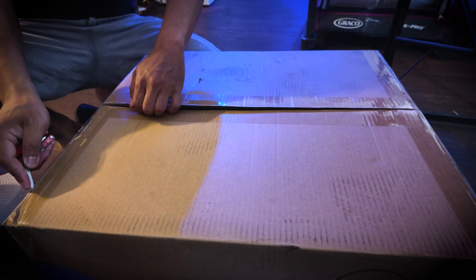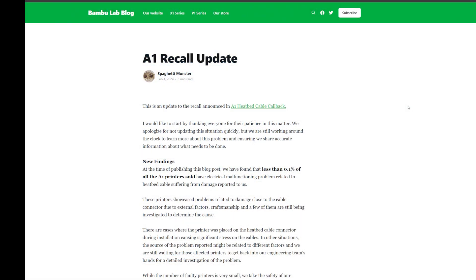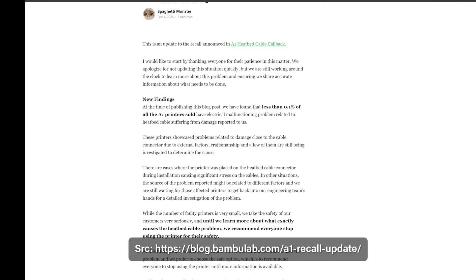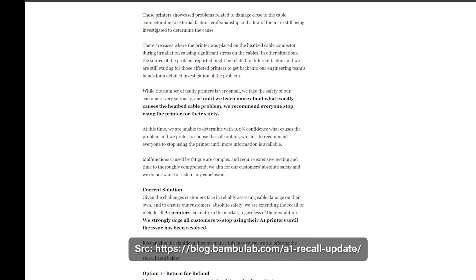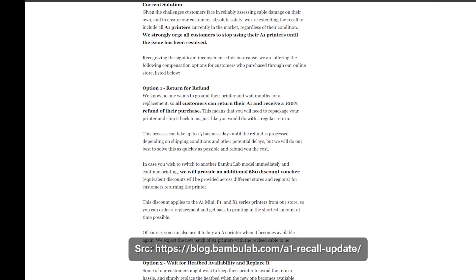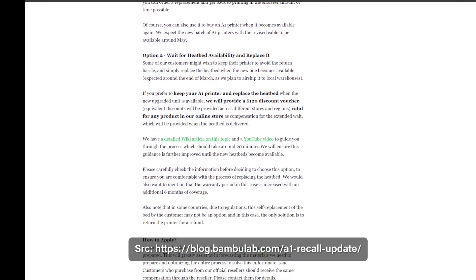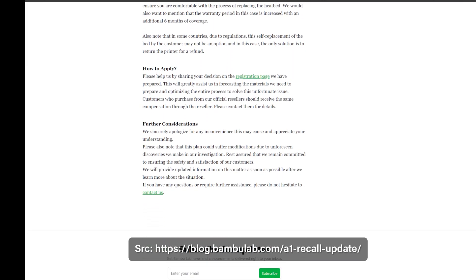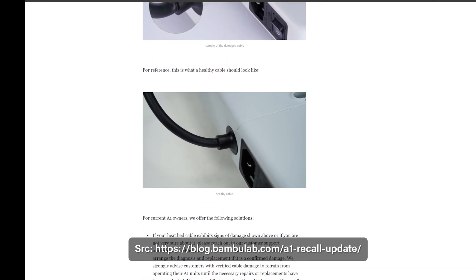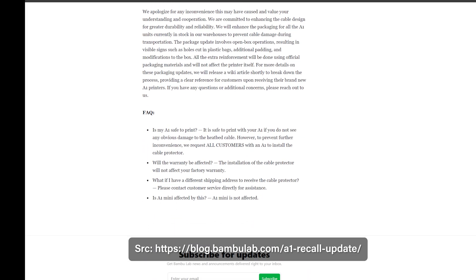Hello everyone, today I'm going to be unboxing the new version of the Bambu Lab A1 3D printer. Three months ago, Bambu Lab issued a recall for all A1 printers due to a small percentage experiencing electrical issues with the heat bed cable. They offered early buyers two options: return the printer for a refund and receive a discount voucher, or get a free replacement part for the affected cable. Since they announced the recall, they asked customers to stop using the A1 printers until the issue was resolved.